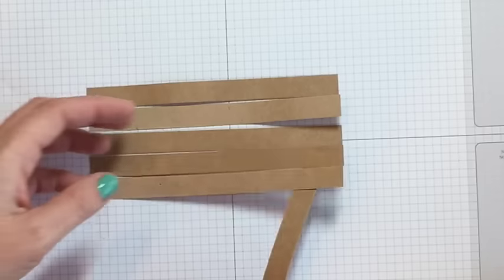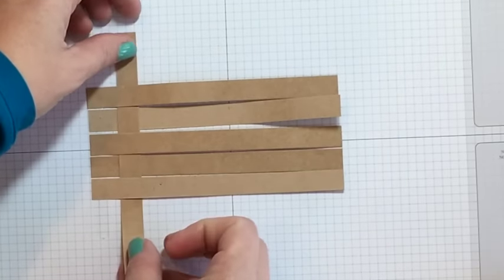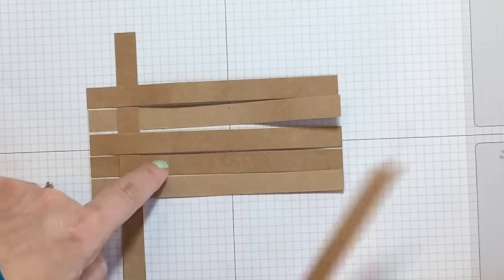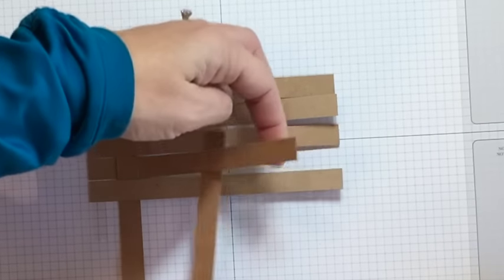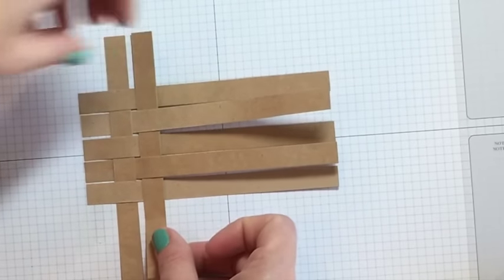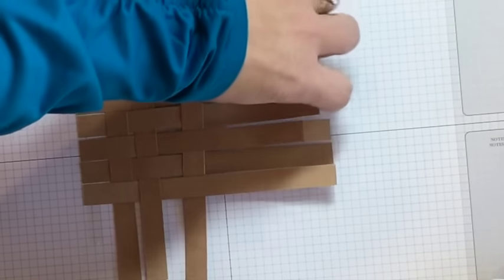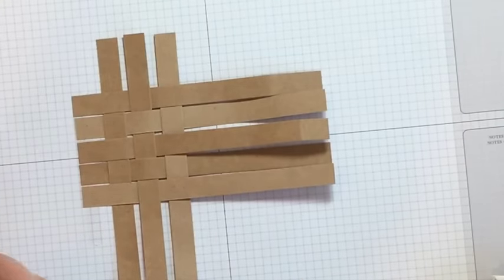Now take the cross strips and weave just like we did back in grade school — over and under, over and under. This one went under, so this time it's going to go over and under. When I taught kindergarten we did this in my classroom, so don't be intimidated. The hardest part is usually getting the paper to stay in place, but if you just adhere it down it's not a problem.